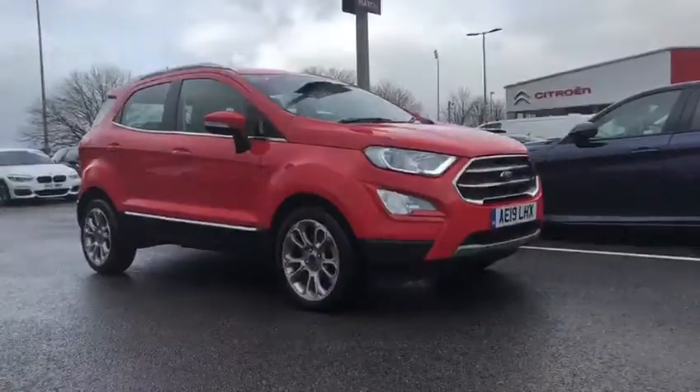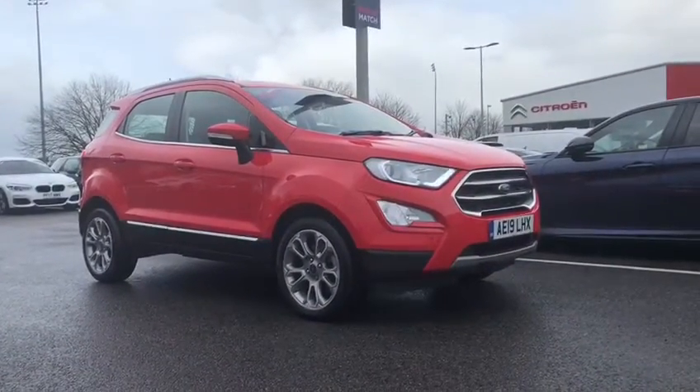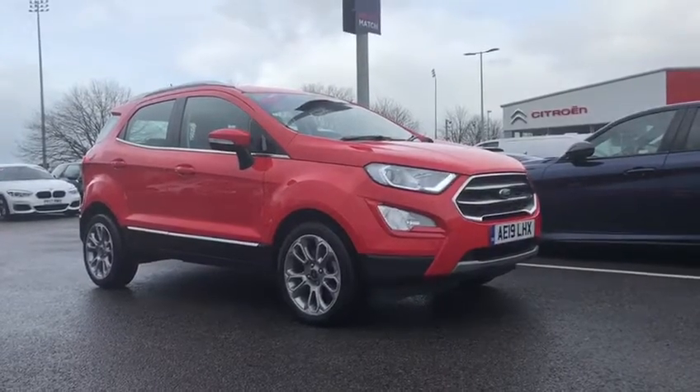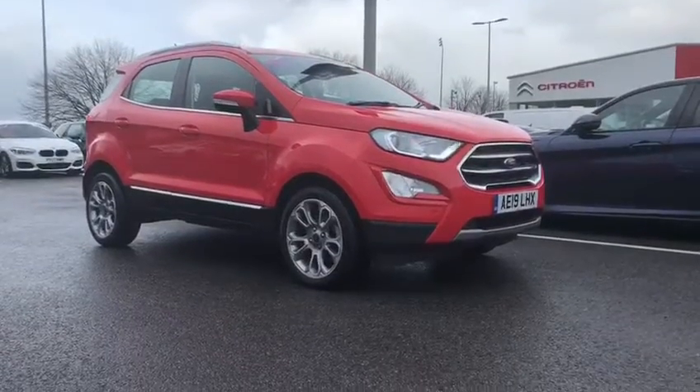We're actually offering click and collect, so you can come and contactlessly collect your car without any hassle. If you'd like more information on this process or on the car, please don't hesitate to give us a call on 01244 311404. Thank you very much for watching and we hope to see you here at Motor Match very soon. Thank you very much and goodbye.